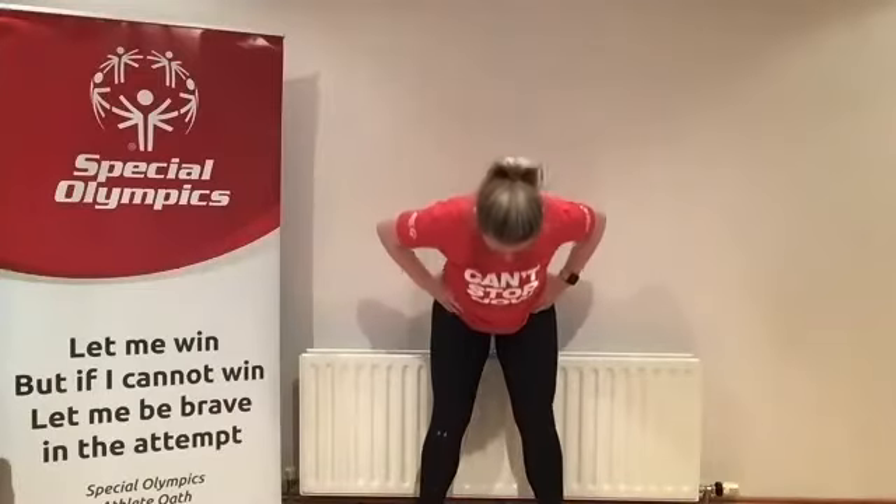Hands are on our hips, feet nice and wide apart. We're going to bring our neck up, looking up at the ceiling — for 10, 9, 8, 7, 6, 5, 4, 3, 2, 1. Bringing our eyes down to the floor now — stay up nice and tall and your chin coming down to your chest. For 10, 9, 8, 7, 6, 5, 4, 3, 2, and 1.